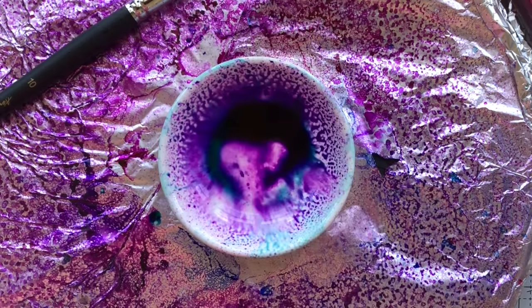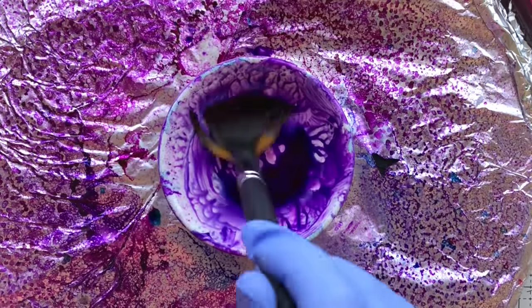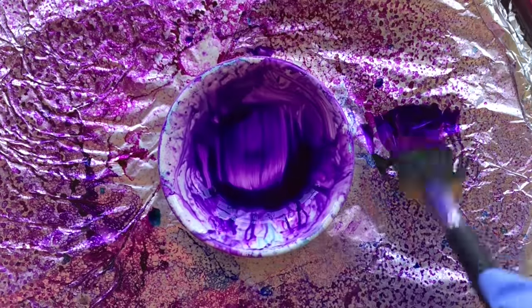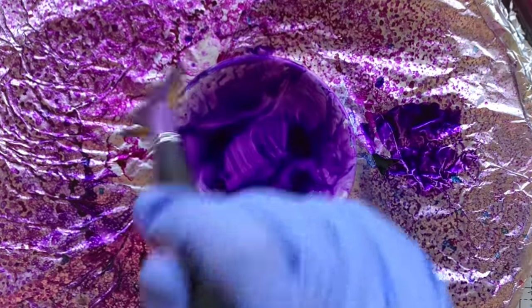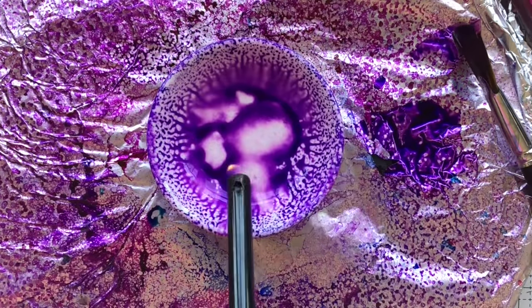When I'm adding inks, I'm going to show you how forgiving alcohol ink is — I'm intentionally adding too much or too little. When I go in and add this purple, I'm adding way too much. That little fan brush is strictly for alcohol inks; I don't use it with any other mediums. I sprayed the alcohol in there to kind of move that color around.